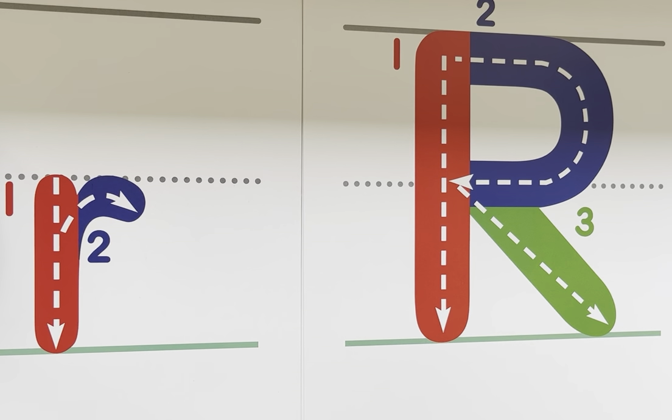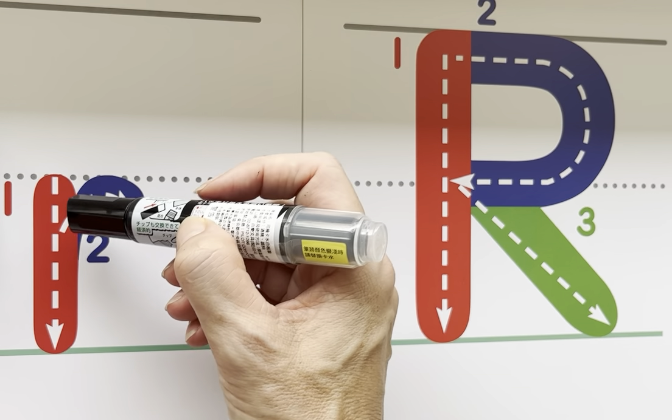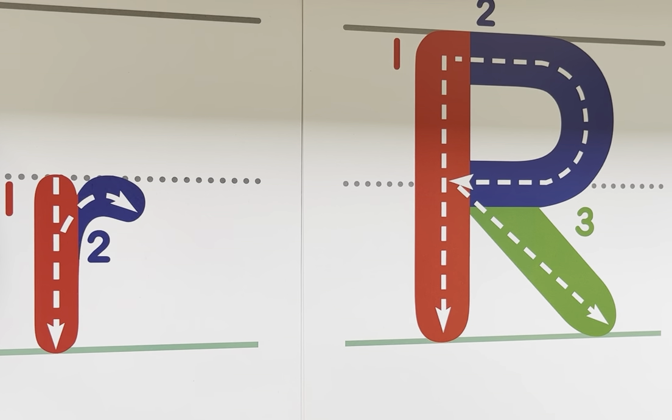Hello everyone! Now it's time for the letter R. The letter R starts at the dotted line and goes straight down to the ground. Next, you come up partway and make this little hook there. That's your lowercase r.